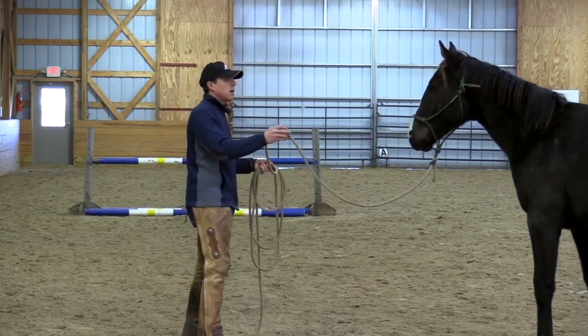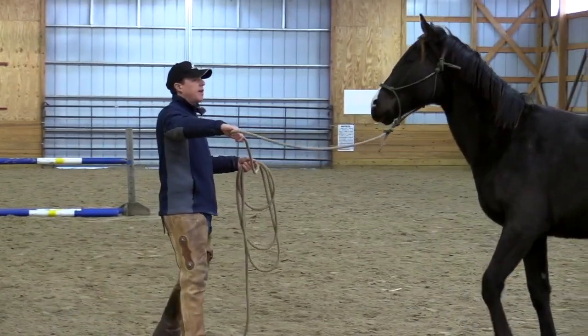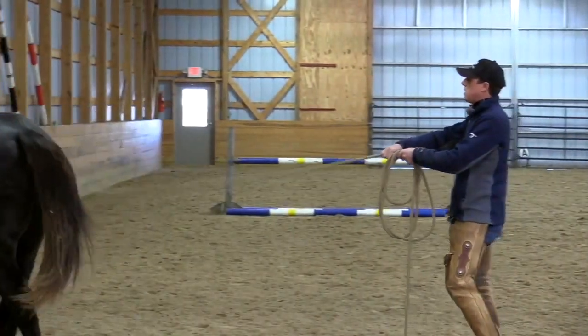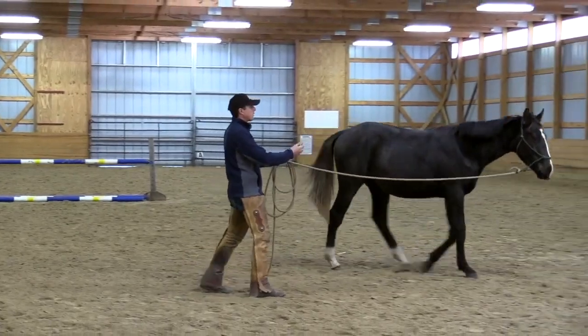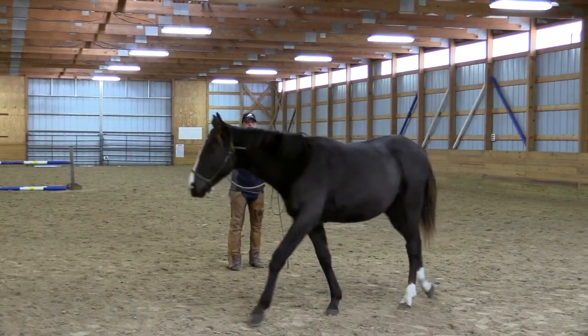I'd like to get a horse to where I can bring their life up, direct their attention, take their feet. There's a little more energy, and he sort of pulled on me there, so I'm ready for that. I'd like him to bend on the circle just like a riding horse — bend so his body's up on the circle. This is smooth, pretty forward.